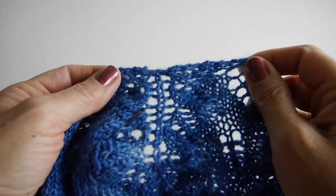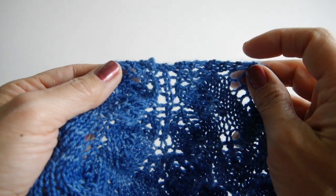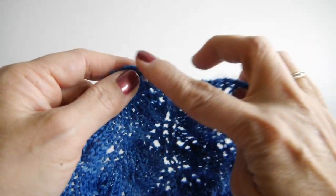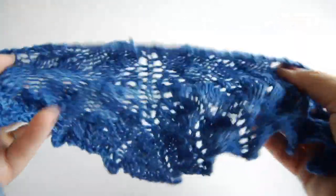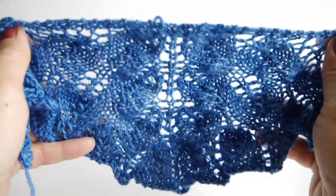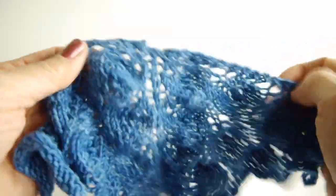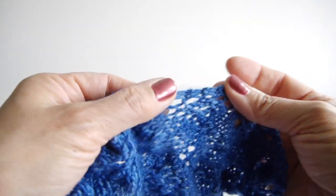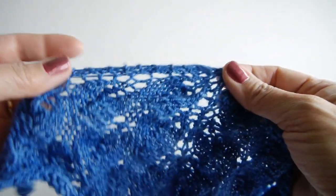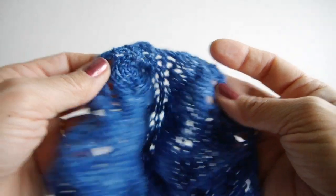Hi, I'd like to talk to you about the garter tab cast on. A garter tab cast on is a pretty common way of starting a shawl that begins at the center of the neck and works its way out and down. You'll see it a lot on triangular shawls and also on half circle shawls, also known as half pie shawls. The garter tab cast on allows us to have this garter stitch edging all the way along the top edge of the shawl beginning at the center. How do you make a garter tab cast on? Let's find out.